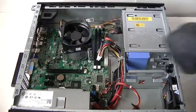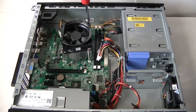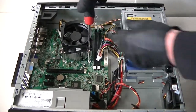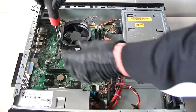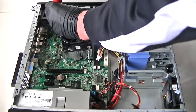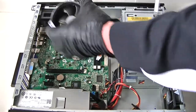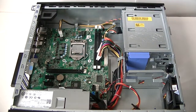Now I'm going to remove the processor heat sink fan cooler. There's a 4-pin connector right here to get that disconnected. On this one it looks like it's a motherboard — there's actually a micro ATX in here.